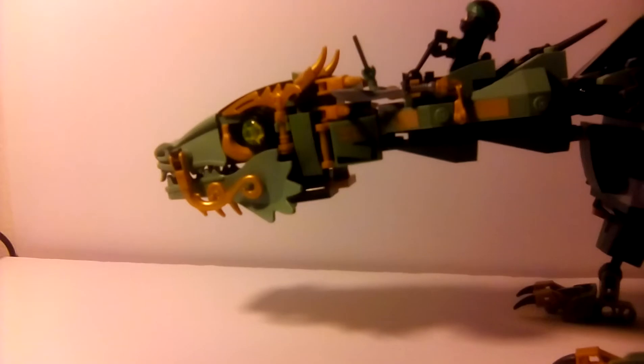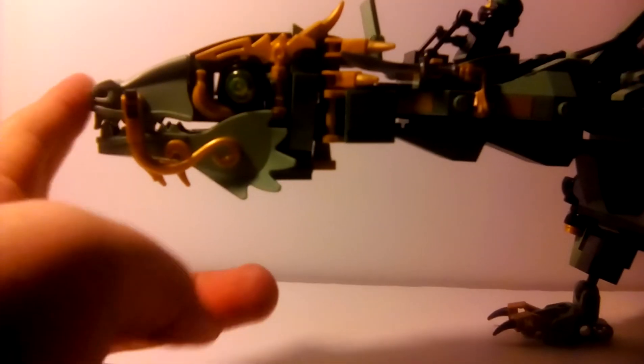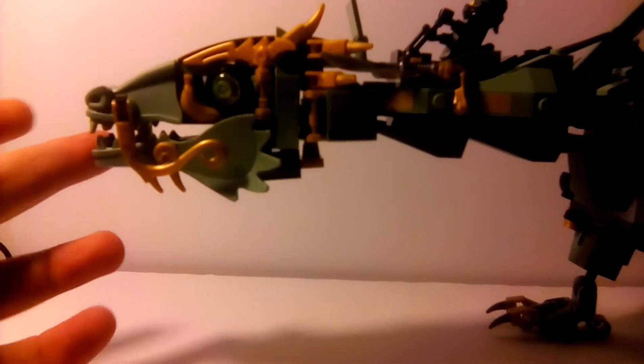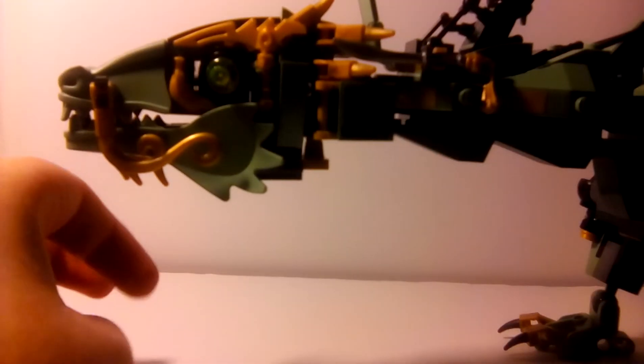He does have another console in there — see, that is a sticker. Everything else is a sticker except for that one printed piece. At the head, let me stand this dragon back up so he's nice and tall. You get two brand new molded pieces: a new piece right here, and then the bottom piece. The eyes are a translucent lime green, like a bright green minifigure head — pretty cool to get two of those in the set, one on each side.